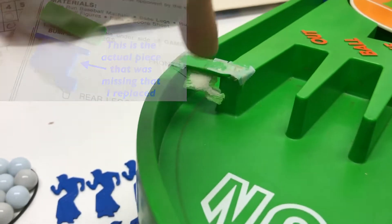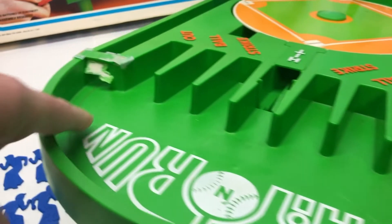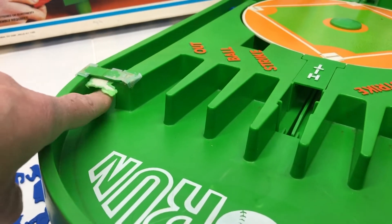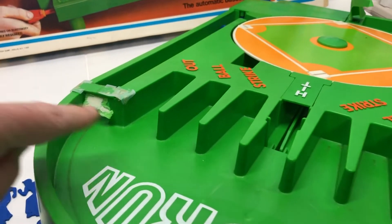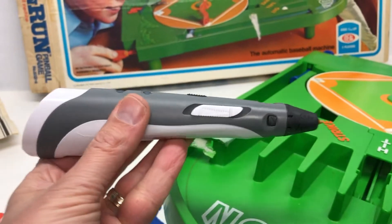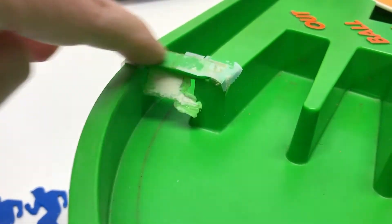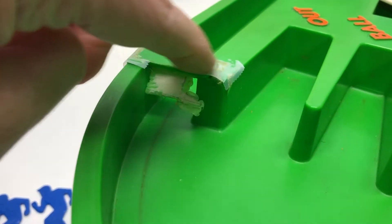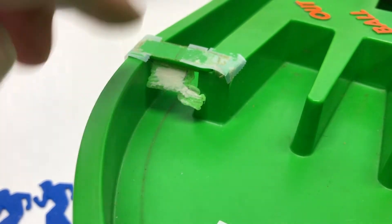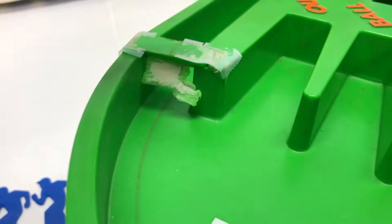When the ball comes up, sometimes if you hit it hard enough, it bounces off and comes right back. If this piece wasn't here, it would allow the ball to go back in. I very messily fashioned a piece and it basically works. This little green piece already had tape on it — it's supposed to keep this piece in, but it wasn't doing it, so I have it taped down to keep it in place.